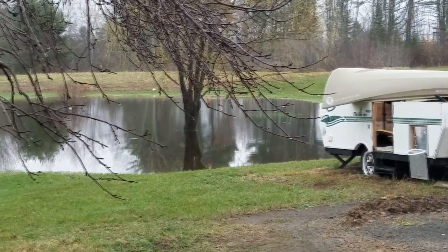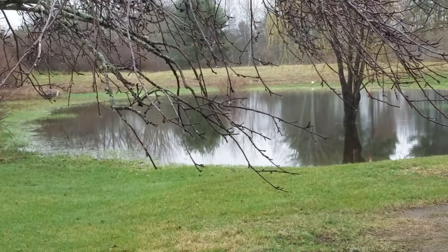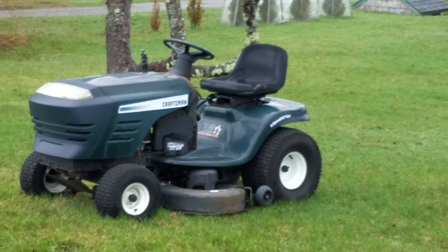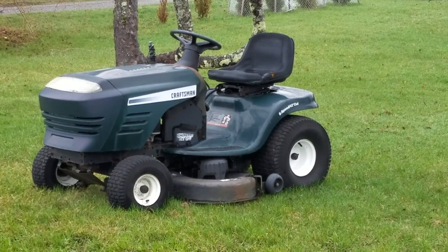He sent me a couple of pictures — I'll post them up right now. It sounds like it's a pretty decent little machine. I apologize for the video quality right now; I forgot to grab my camera so we're doing this intro on my cell phone, but we'll switch over to better quality video.